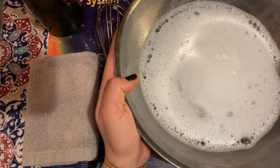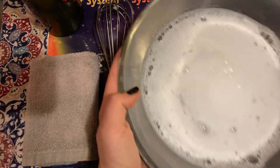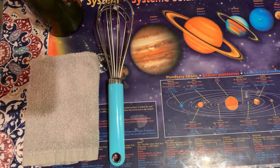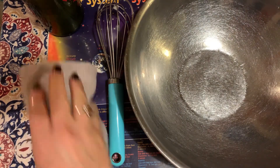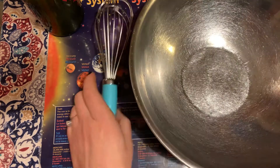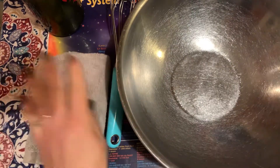Now I'm going to dump it in the sink and make sure to rinse my bowl out too, to get any extra soap out. I have my towel in case I splash any out — which I did not. I'm gonna dry off my whisk and dry off my bowl. All right guys, now it's your turn!